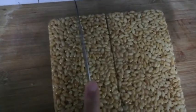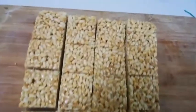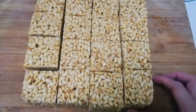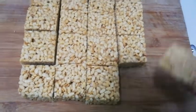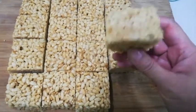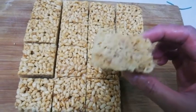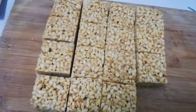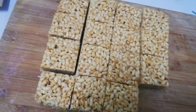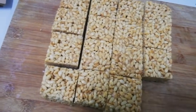Trying to cut it up with one hand — so difficult, I need both my hands. It's been cut up. Let me show you the sides. This is what it looks like — I can see the marshmallow and caramel. I'm going to take a bite. Bismillahirrahmanirrahim. It's delicious.